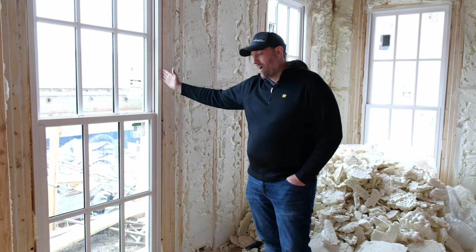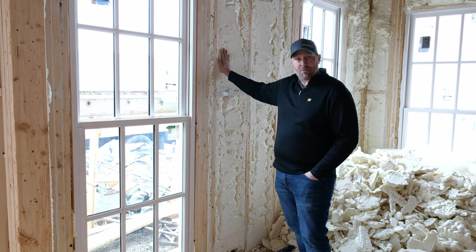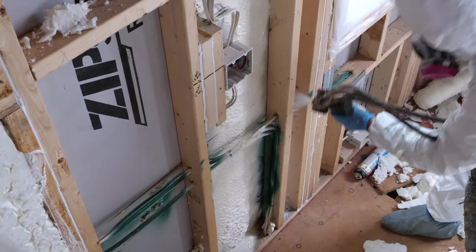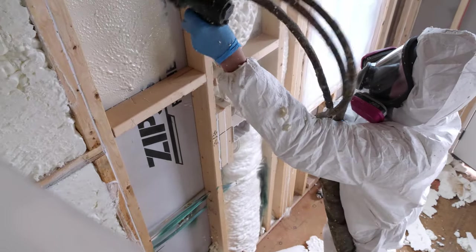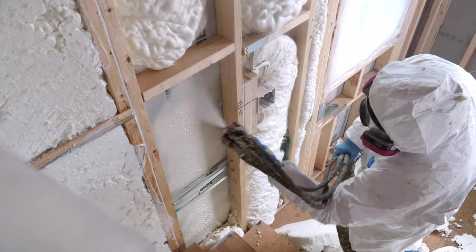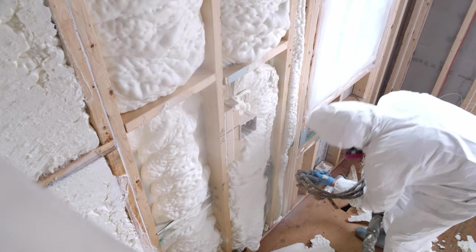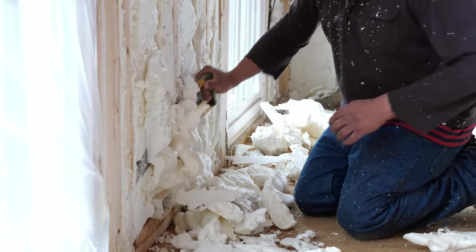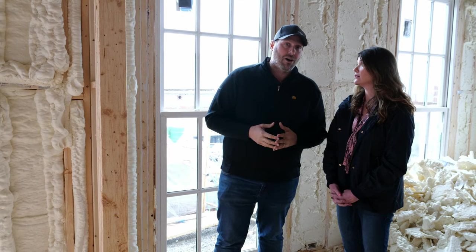We use a non-expanding foam around the windows to help seal that in, and then this is an open-cell Icynene product — a spray foam application. When they spray it on the walls it expands a lot, and that's why we can't use it around the windows; it would compress too much and you wouldn't be able to open them. The guys come back in and shave off that insulation so it's flush, and we filled that cavity completely, giving you about an R15 insulation factor.